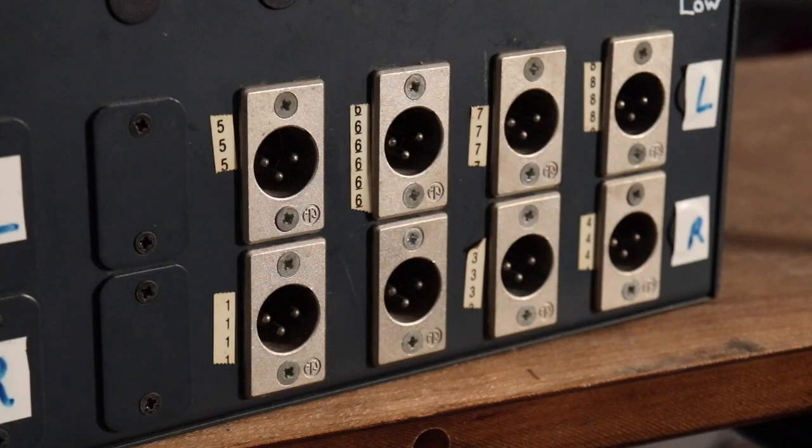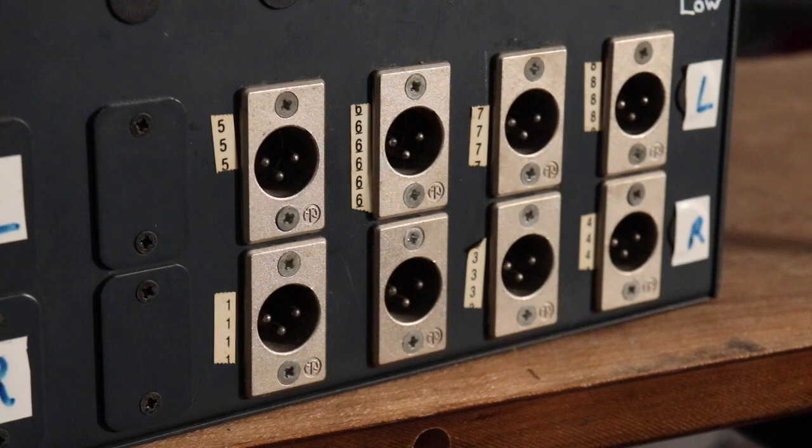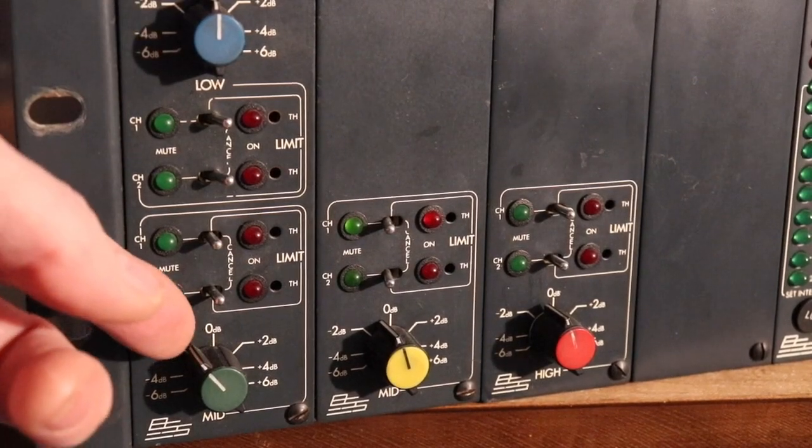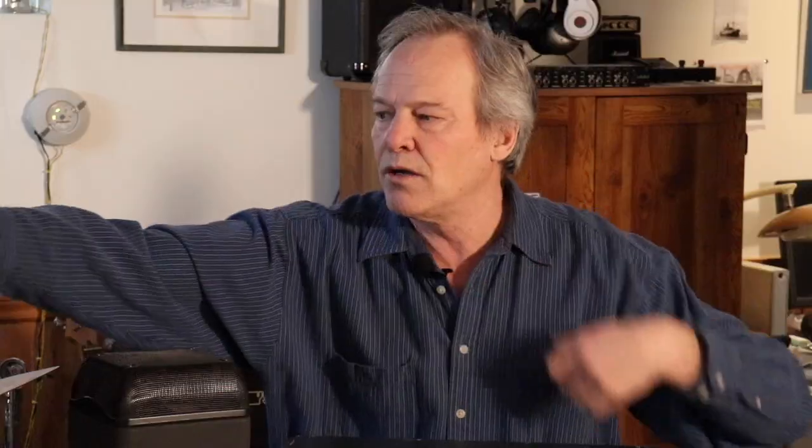The bottom end, the bass, goes out to one amplifier; the mid-range like my voice goes out to a second amplifier; the high-end like drum cymbals or the fine scratching on an acoustic guitar — those high frequencies go to a third amplifier.